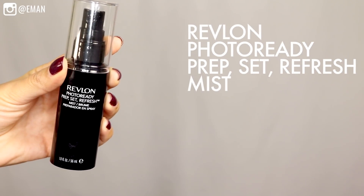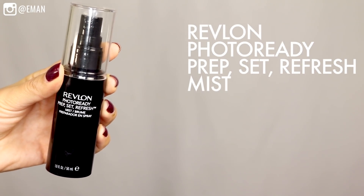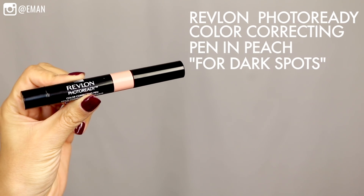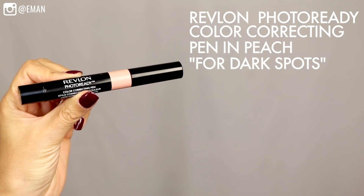I'm starting off with the Revlon Photo Ready Prep Set Refresh Mist. I like to apply this before makeup so it actually primes the skin. To give the skin a natural glow, I'm going to be doing some color correcting, starting with the Revlon Photo Ready Color Correcting Pen in the color Peach. This peach tone will help conceal darkness under the eyes and really help brighten up that area.